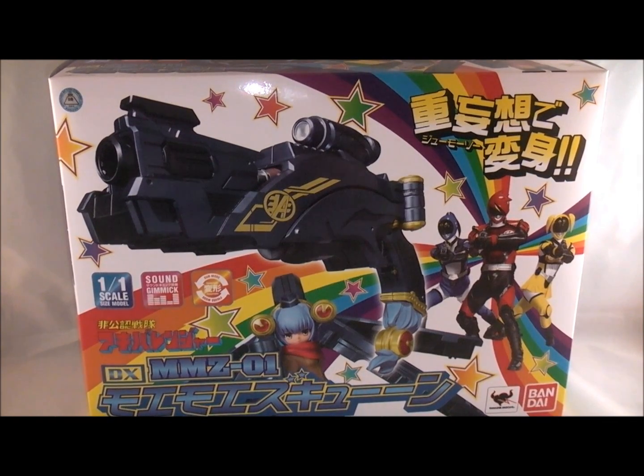Hey YouTube, Dawson Rider here with a review of the DX Moe Moe ZQ from Hikonin Sentai Akiba Ranger. This thing is a 1-to-1 scale replica model type deal, which is really cool.